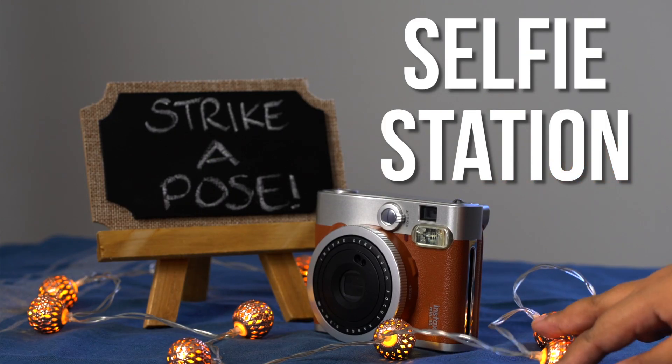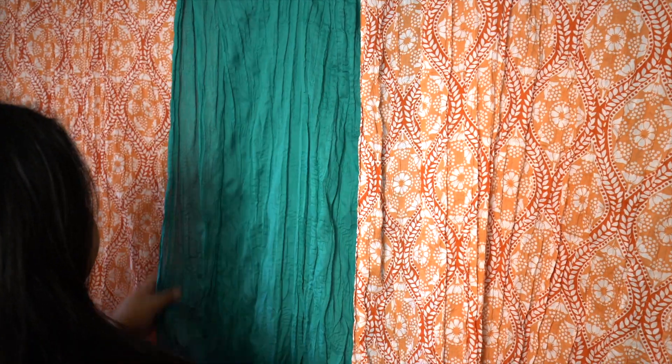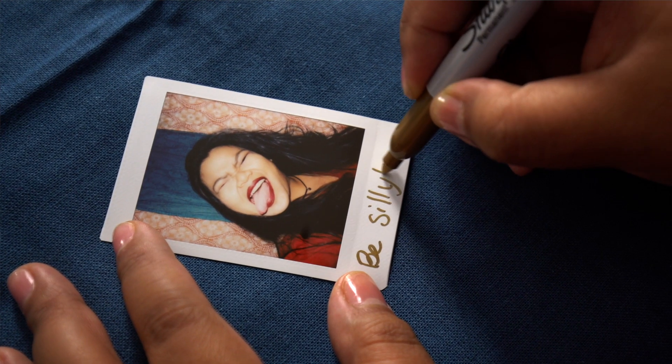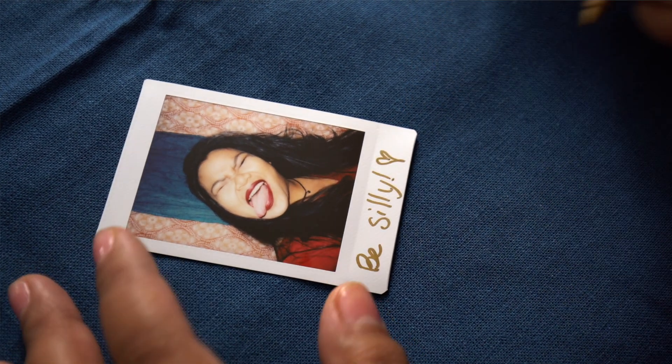Next, set up a selfie station. You can make a fun backdrop with whatever you have — I just put together a bunch of my favorite curtains. Let your friends grab the camera whenever they want to snap their own little selfie, and leave a marker so that they can write a great little self-love note.